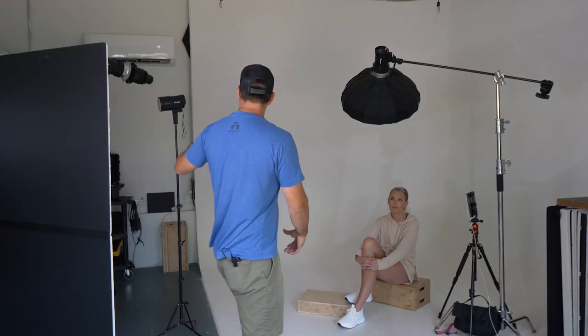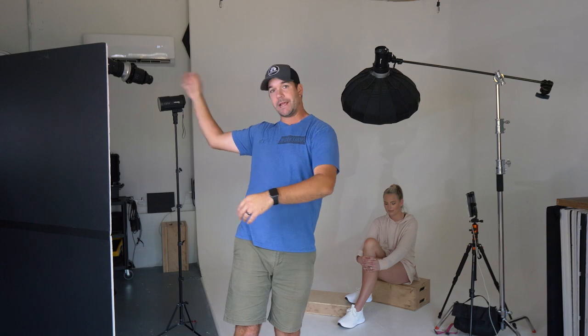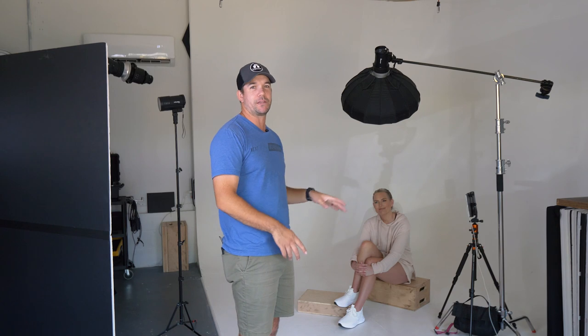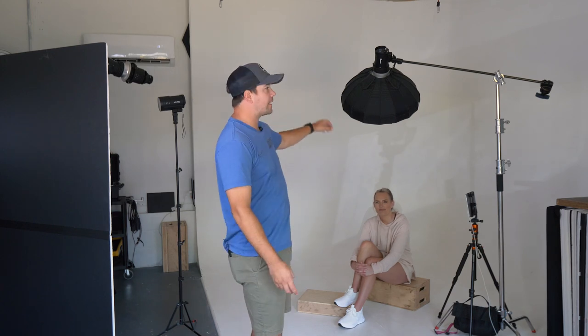So the red gel combined with the full exposure of this light bounced into the V-flat is kind of going to turn that red a bit pink, and that's going to go really nicely with her pink outfit that she's wearing. So we chose this outfit because we've got kind of a pink theme going on. It's a very light, bright look with just a subtle hint of pink in both her outfit and on the background.